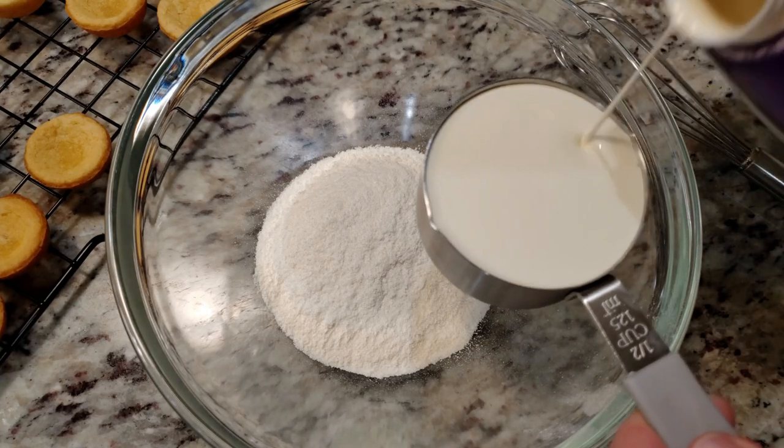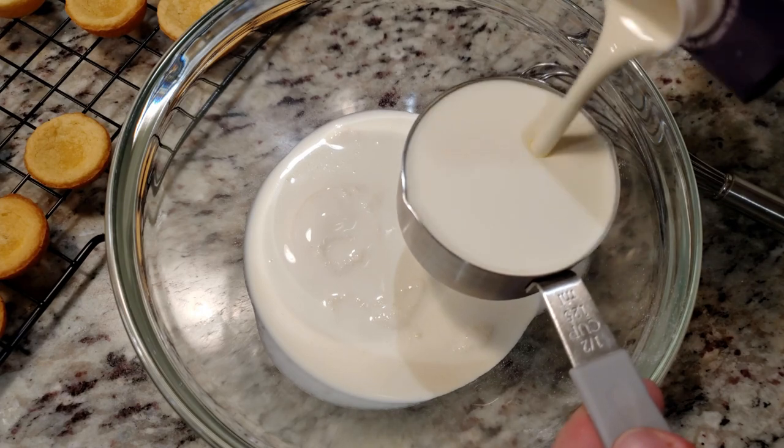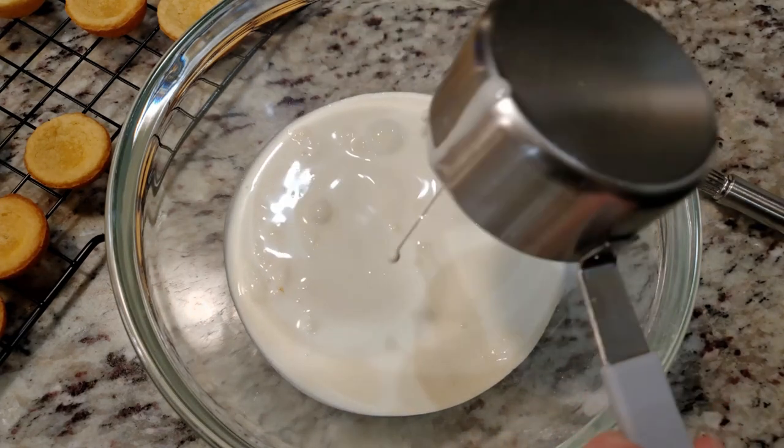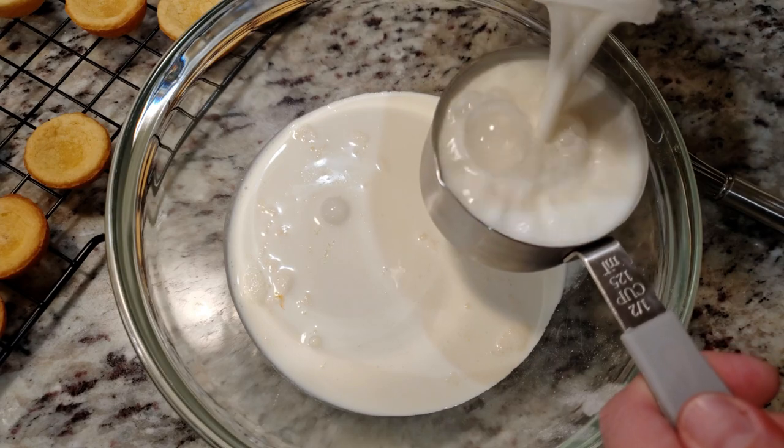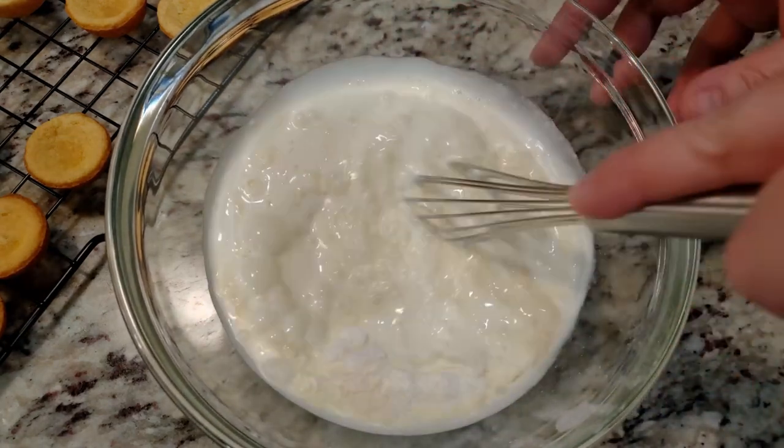To make the filling, we're gonna use a 3.25 ounce box of instant vanilla pudding mix — that's a standard size regular box — one cup of heavy whipping cream, and half a cup of milk. Whip everything together until it's nice and thick.